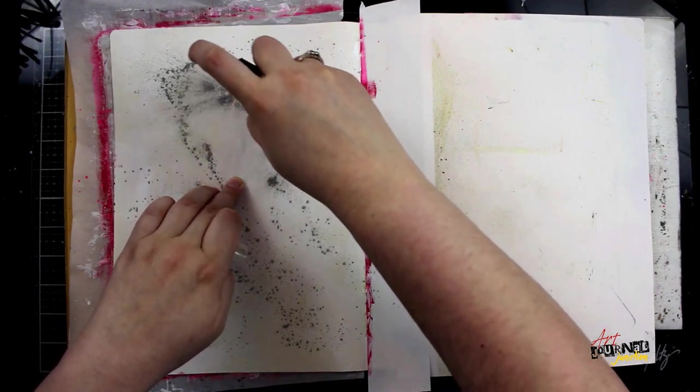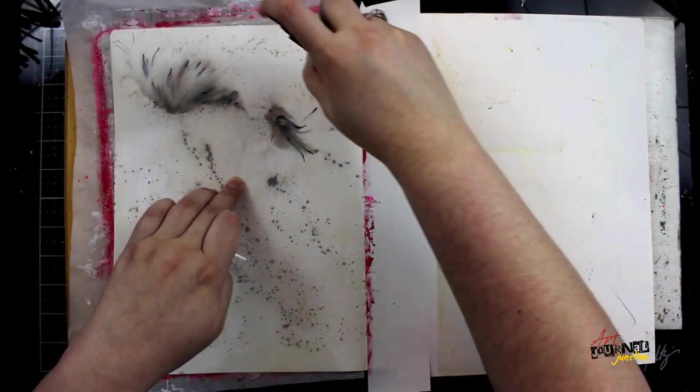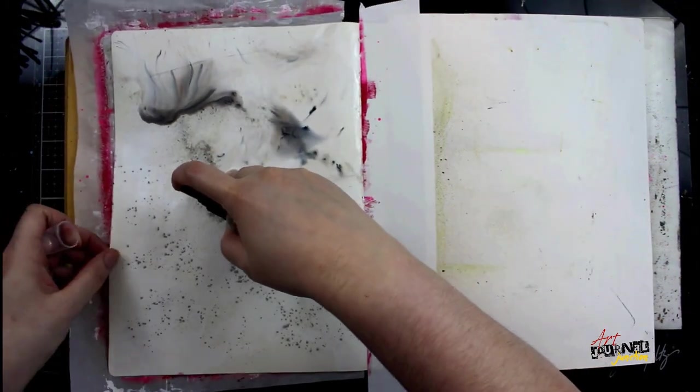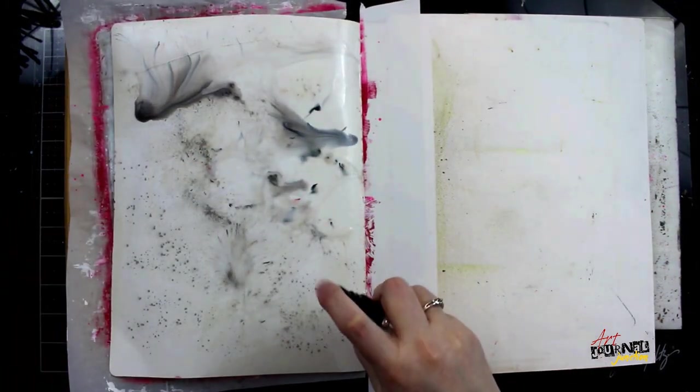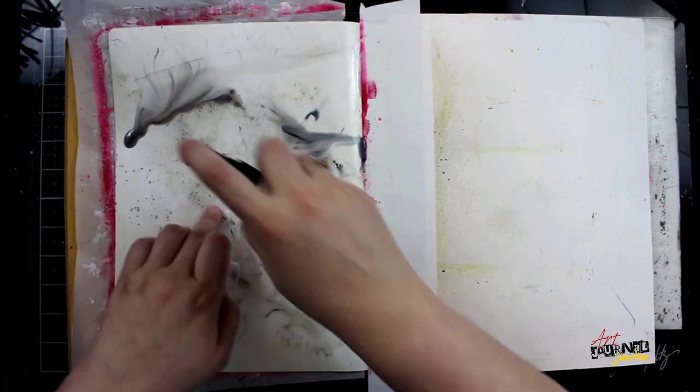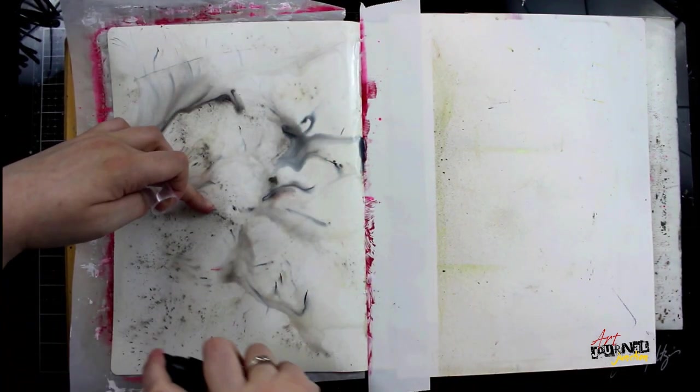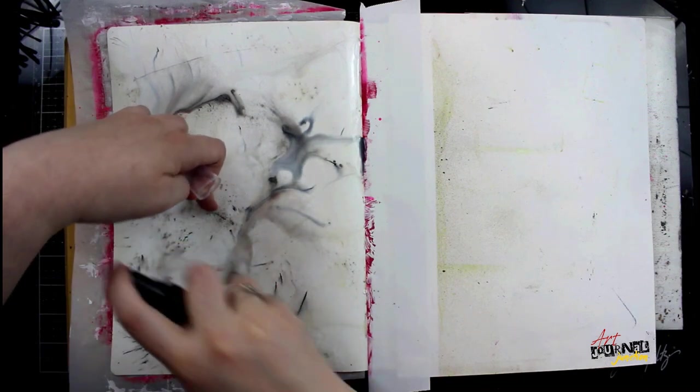This is a watercolor powder, so it's water reactive — as soon as it's mixed with any kind of water it will start to create its own color mix, and in the end it will dry like watercolor. After I've applied this all over my page, I'm putting on some water spray and I'll allow this to dry naturally.